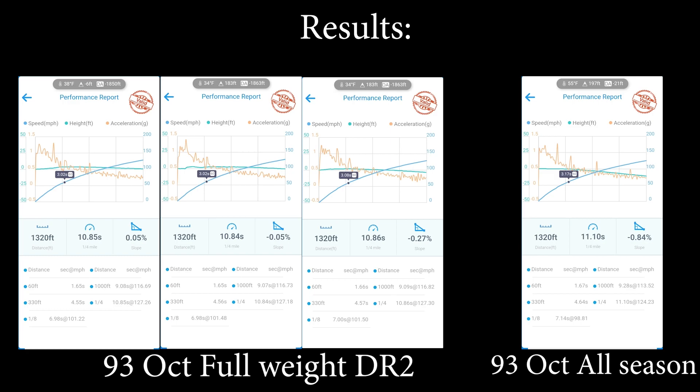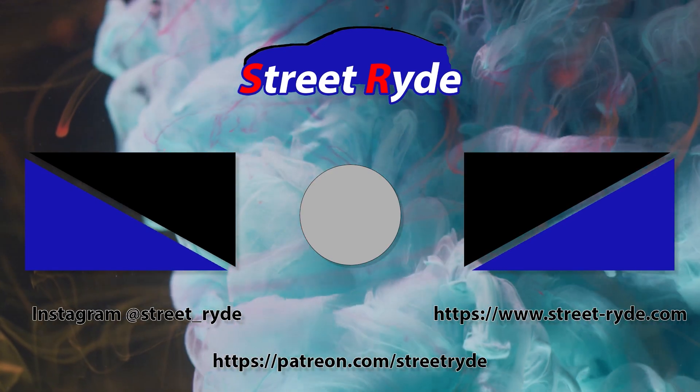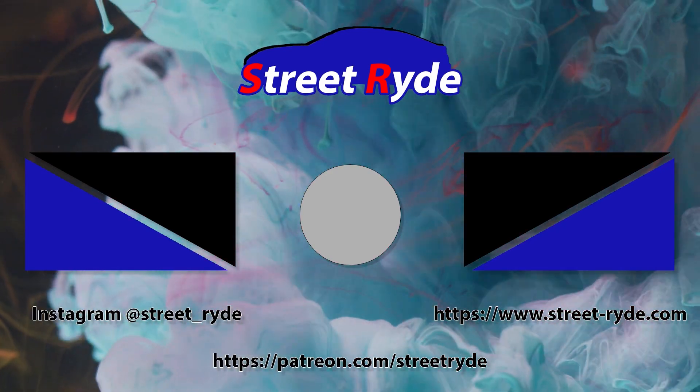We're gonna go ahead and switch back to our all-season tires for now, until I'm able to get some E60 and some time to do some runs. Hopefully on that night we're gonna crack the nines. Thank you, and keep an eye out for the next video. Peace.